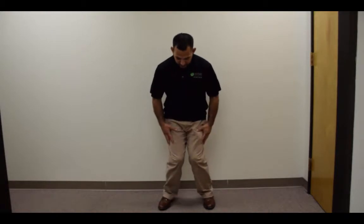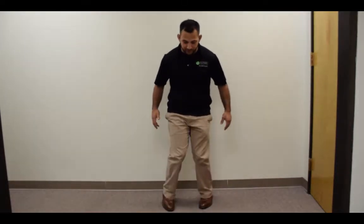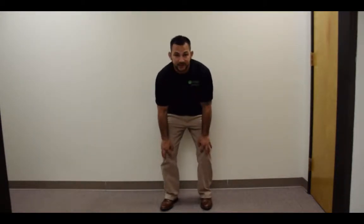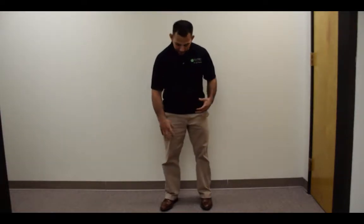One of the most common presentations that people come in with is what we call knee valgus, or knee knocking syndrome. That's when a patient presents with a knee valgus like this. It's called knee knocking because people will walk and feel their knees kind of slap together, and in severe cases you can actually see the insides of the knees rubbing against each other with some reddening. Today we're going to discuss how lateral hip stability relates to this knee pain and how to fix it.